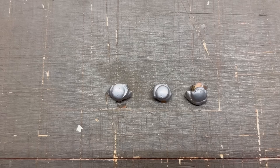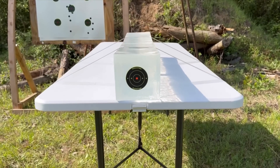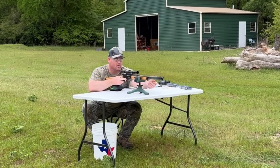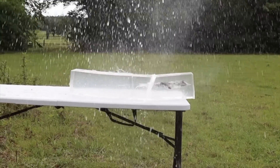After the shots, we'll examine bullet expansion, weight retention, penetration, and velocity. My goal is to provide hunters like you and I with the most objective information possible to help us make the best choice for our particular hunting situation. The ballistics gel in this video has been sourced from Clear Ballistics — you can find a link in the description.